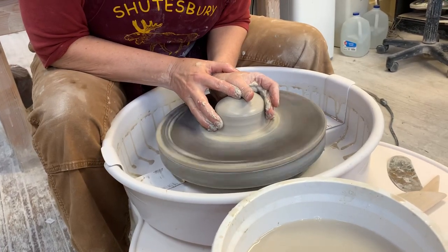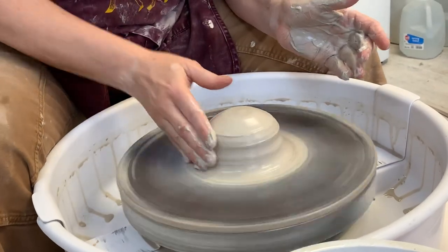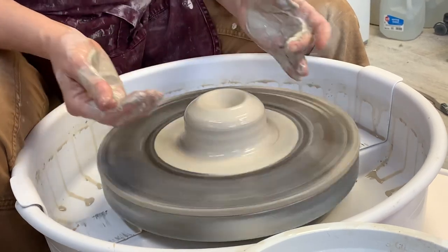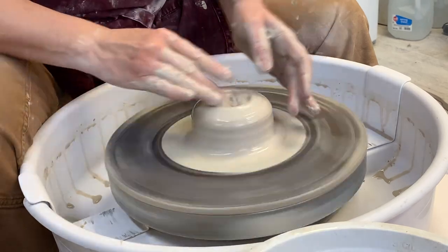This is a smallish, medium-sized vase — good for beginners. I like to start with a well, which I then fill with slip.